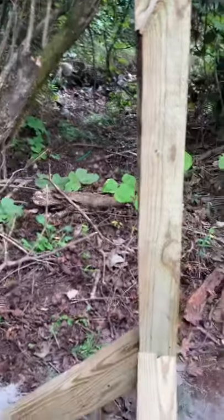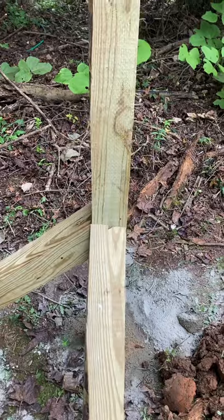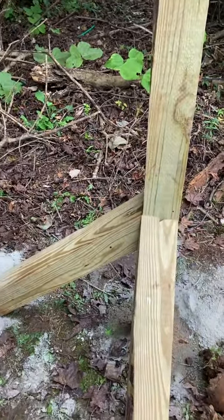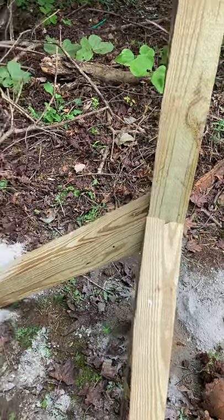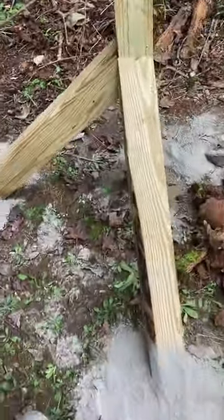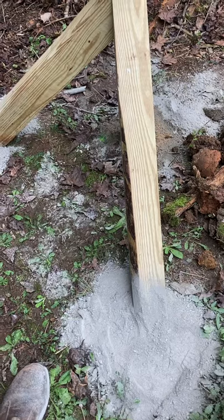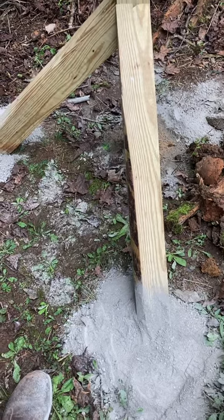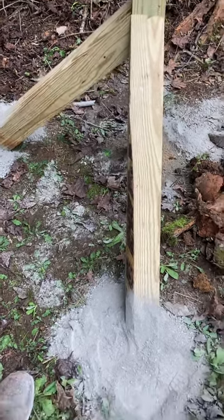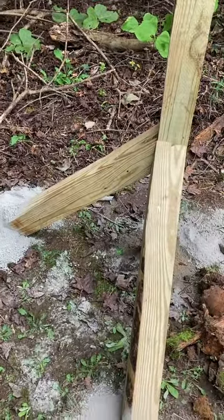Okay guys, you can see we are progressing. I want to do all of the wet work right now — we're going to set this concrete. I always set my concrete posts dry; that's what I always do. I'm 52 and I've been doing this since I was 16, so I've been doing it for a very long time and I've never had any problems with it.